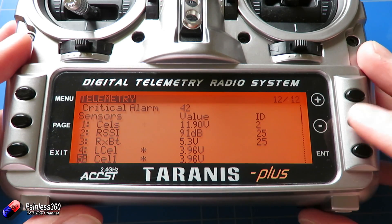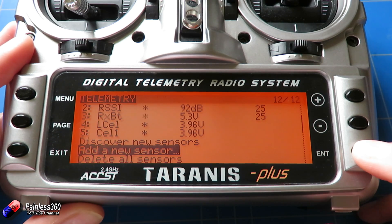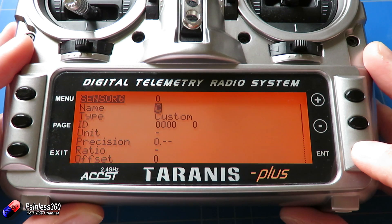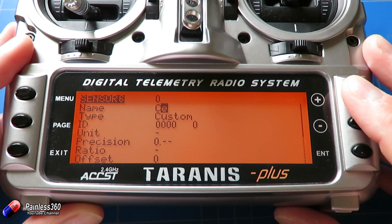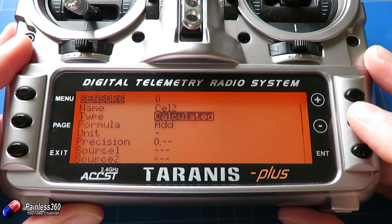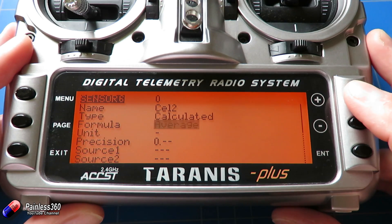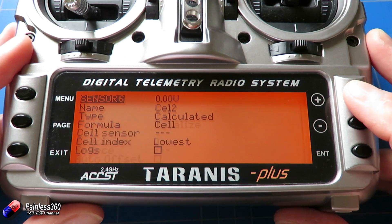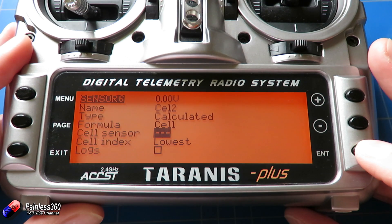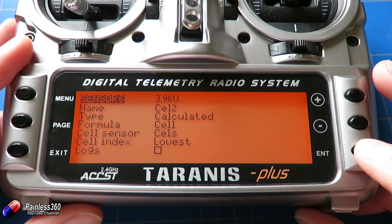We'll set up cell two as well so you can see how it's done. We're going to select add a new sensor, press and hold enter, then call it something we remember — I'm going to call it cell two. We go down and set the type to calculated. For the formula we have options: add, average, min, max, multiply, totalize, and cell — that's all we want. Then go down and set the cell sensor to CELS.